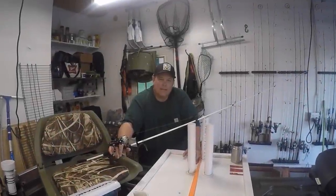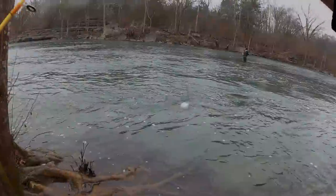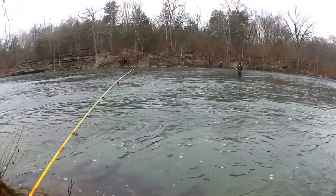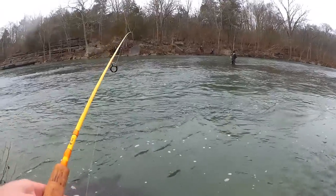Vance here from Fishing with Vance. You're watching Realistic Fishing — keep it realistic. Check it out, still got my bait. Let's keep going. I'm at three trout so far, doing well.